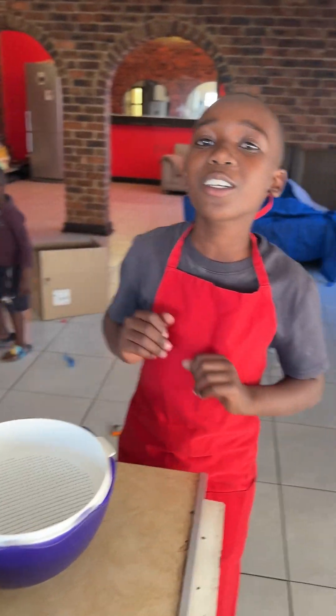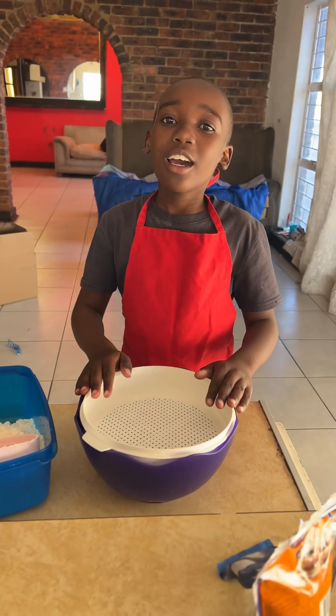Hello guys, welcome to Soccer Nation. Today I'm going to make some scones.